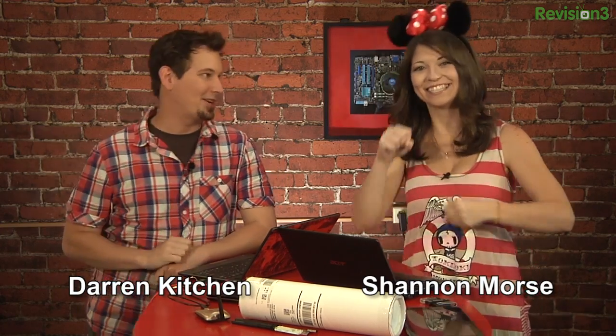Hello, welcome to Hack 5. My name is Darren Kitchen. My name is Shannon Morse. And this is the Mouseketeers sound off.